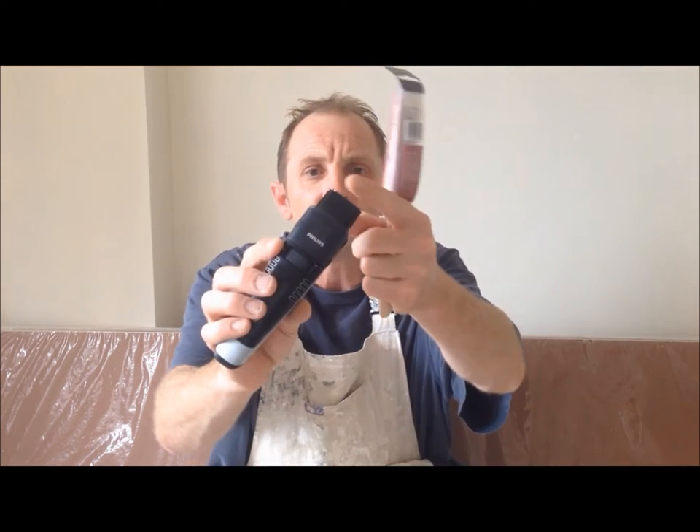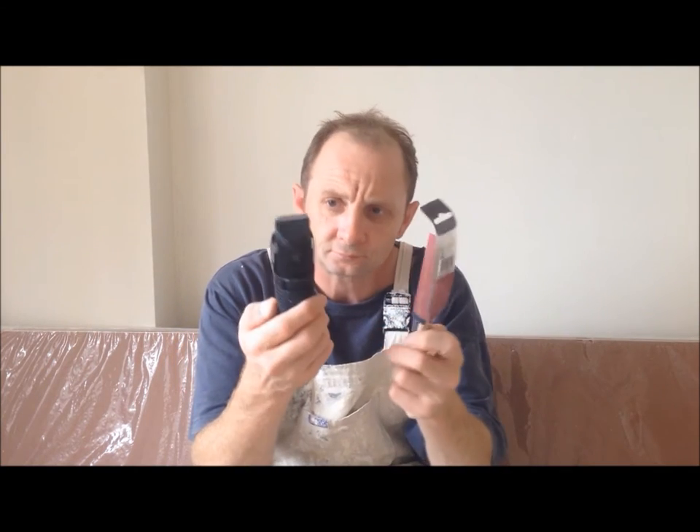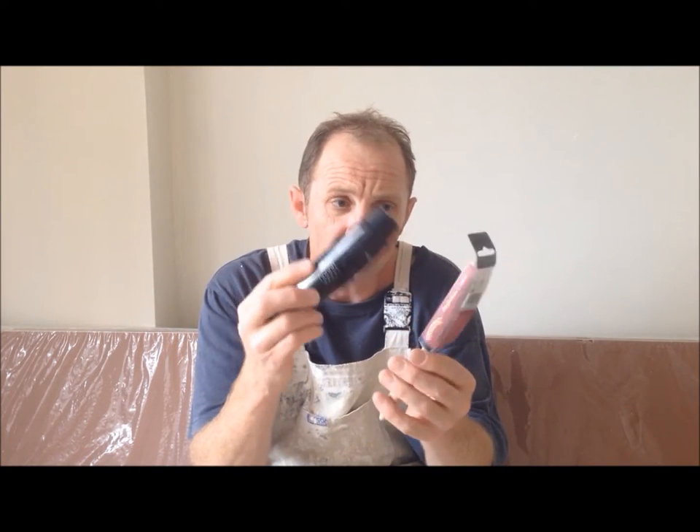I'm going to show you how to do that using a beard trimmer. Dead easy — this one is cordless, so don't worry about power points or anything like that. It's got quite fine cutting blades. I'm going to show you how to trim this down.